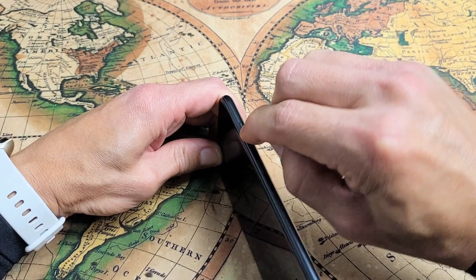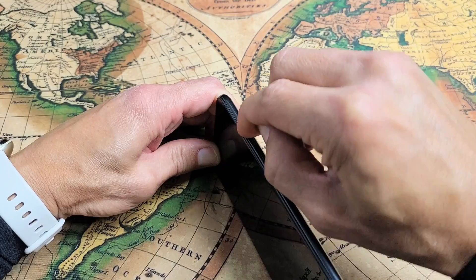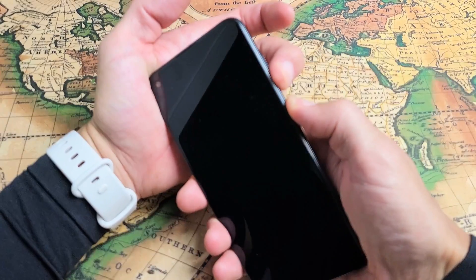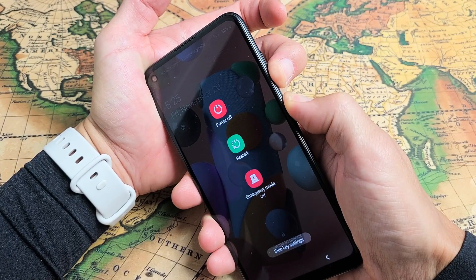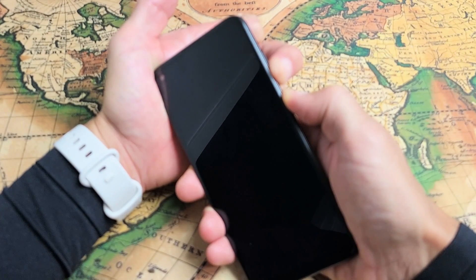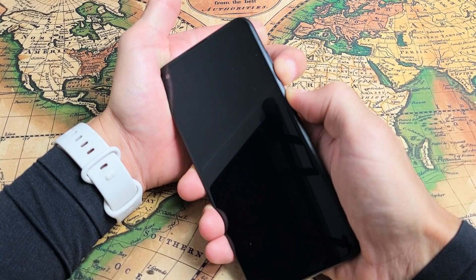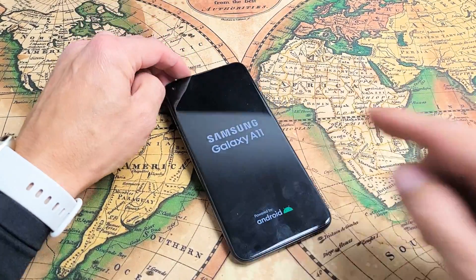Do the same with the volume rocker — up, middle, down — all over it. Keep tapping really fast, and same with the power button. After that, do the same force restart: volume down and power button, press and hold both buttons. Do not let go until you see the Samsung logo appear. There it is — let go and hopefully you're up and running now. If not, go to the next step.